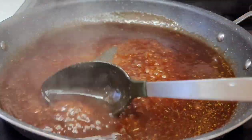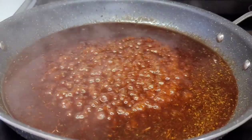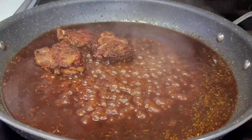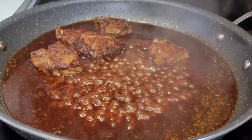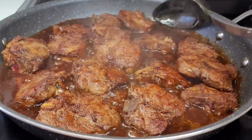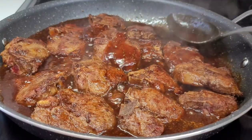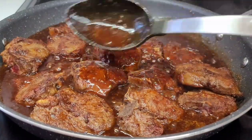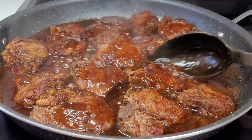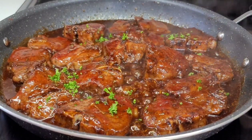The cornstarch has thickened nicely and we have a lovely glaze. Now we'll add all the chops back in and spoon some sauce over the top. We'll cook them for one minute on one side, then flip and cook for another minute on the other side so they're cooked evenly and get sauce on all sides. Lastly, we'll garnish with some fresh parsley.